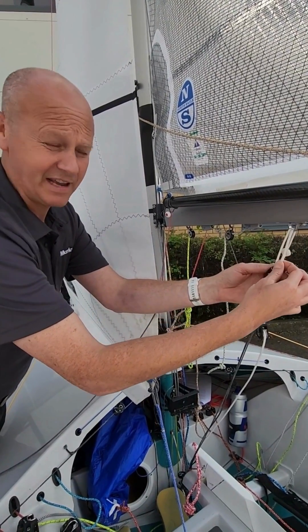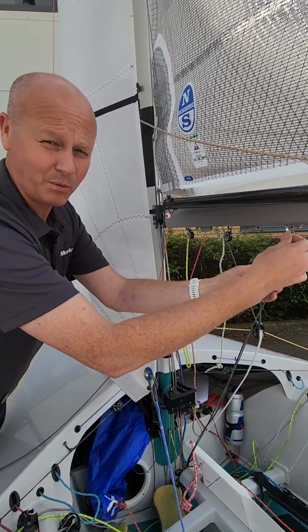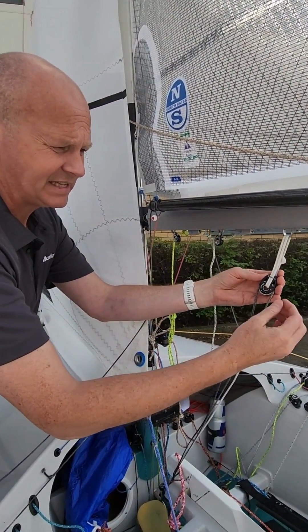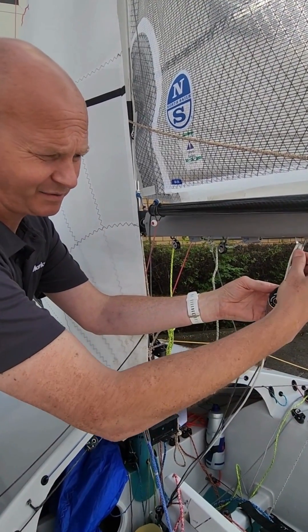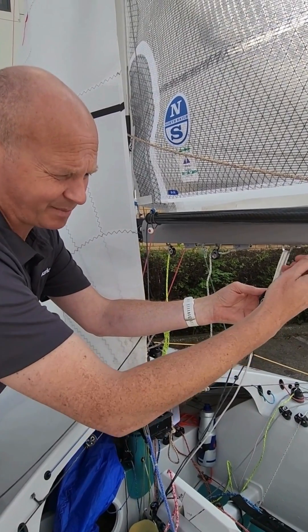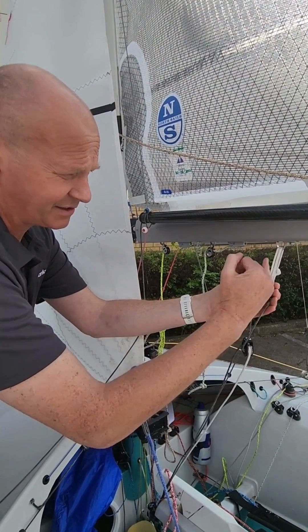A chafe cover made of Dyneema is a tightly woven sleeve that you can slide over D12. That tightly braided 48-plat or 32-plat Dyneema chafe cover takes the abrasion away from the Dyneema underneath.